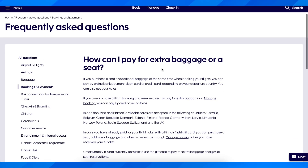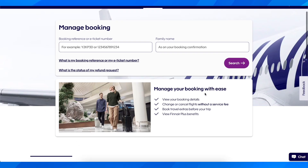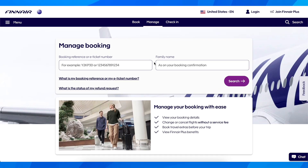Go to Finnair and click on 'Manage' — you'll get redirected to a page where you need to enter your booking reference or e-ticket number and your family name. Then click 'Search' and you'll see your flight. From there, select the option to add extra baggage.